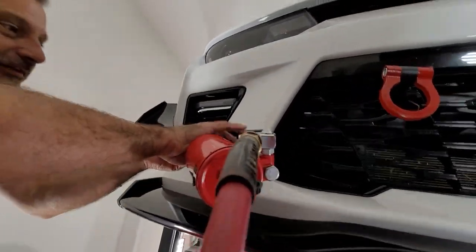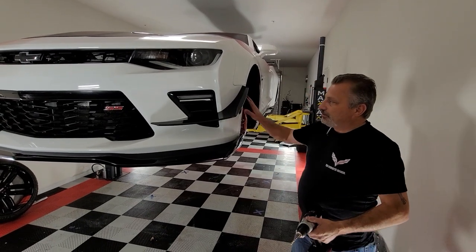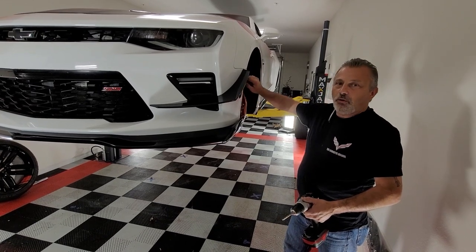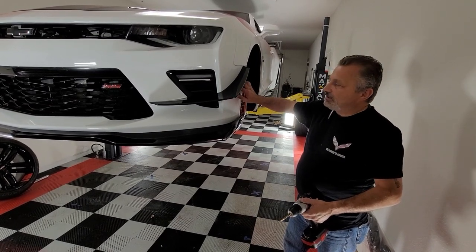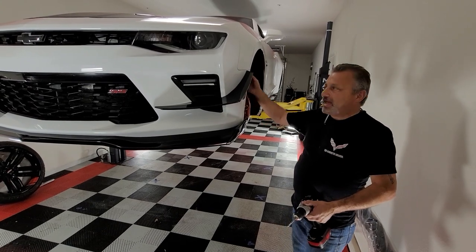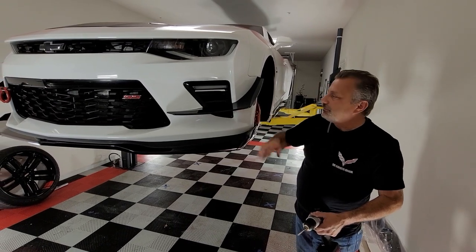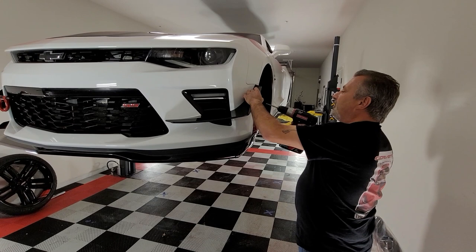Now we're down to our last one. We're on the driver's side now. You want to make sure that you feel back behind there to make sure that you have clearance. On this side there are actually eight holes, but we're only going to use the top three on this side and the top three on the bottom side — we're going to leave the two middle ones because there's something behind there. So take those torque screws out of the wheel liner and feel up in there to make sure you've got clearance. Then we're going to put four rivets up here in front also. Let's get this one set here first.